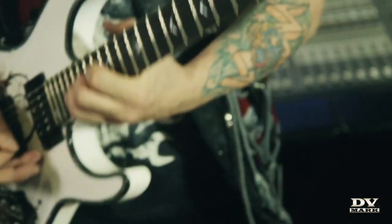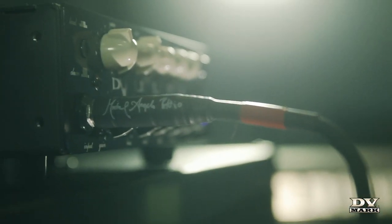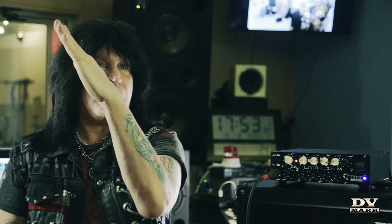One thing that I've learned is when you record rhythms, especially in metal, you want the scooped sound — you want to take the mids out. And what that means is that when I record lead guitar, I can add mids in. So you've got a rhythm sound here and a lead sound like this, so they don't compete against each other.